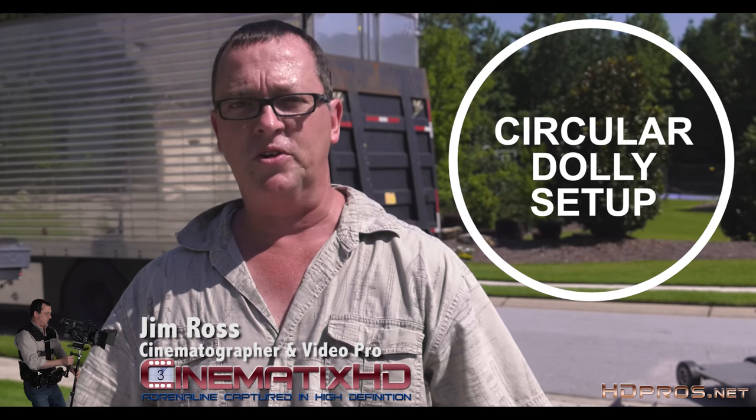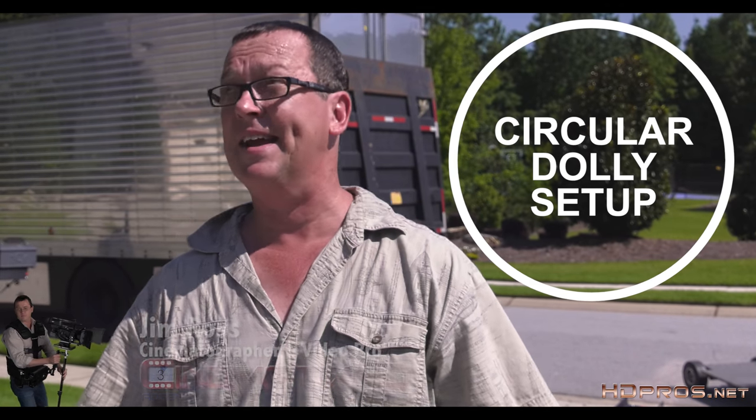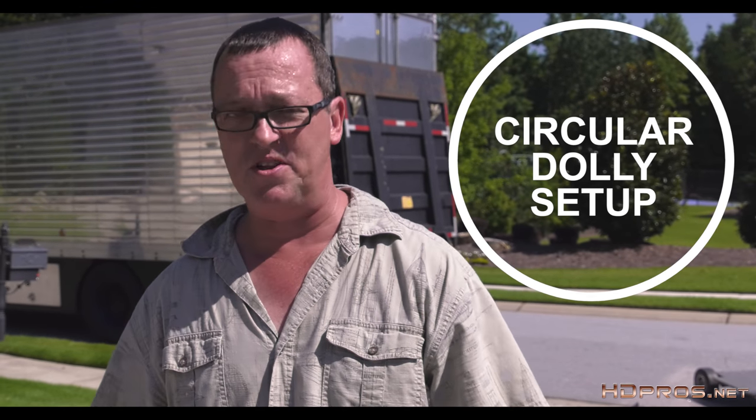Hey, Jim Ross here with Cinematics HD. Today we're going to do a dolly setup, a circular dolly setup. It's a scorching hot day in Georgia, but that's not going to stop us from setting up this dolly track.